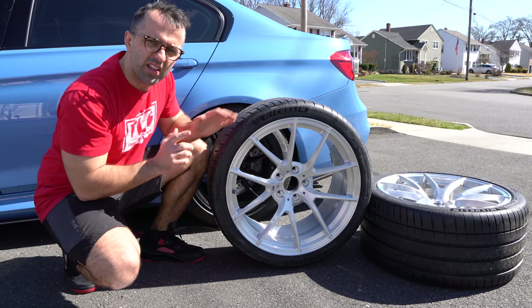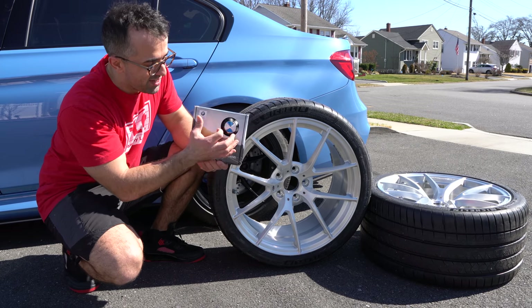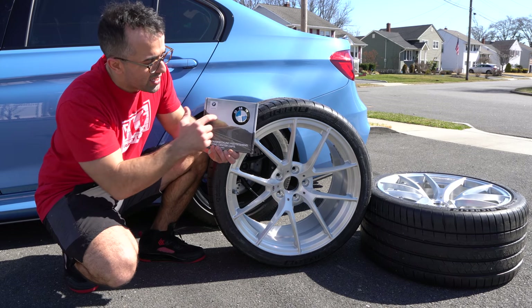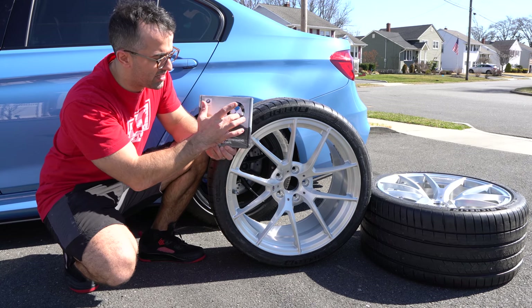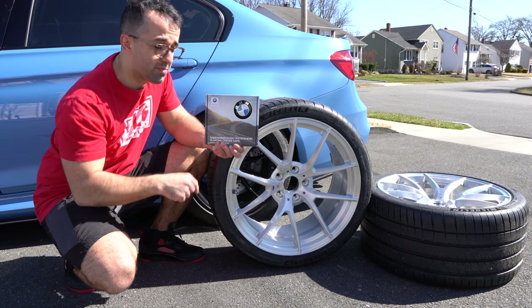The Richland wheels came with BMW center caps, but today I decided to step it up. I got these spinners — essentially OEM center caps that always stay upright. I think Rolls-Royce was the one that pioneered this center cap design first. Essentially there's a weight at the bottom and they just float to the top. These are called BMW floating center caps.